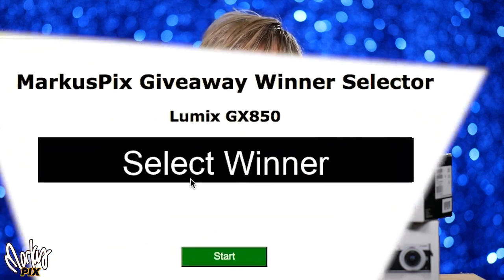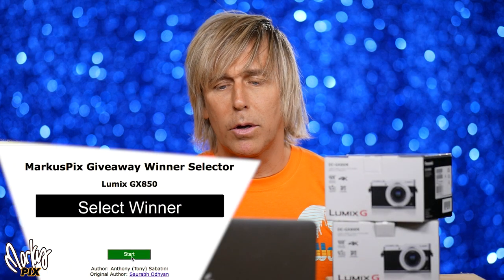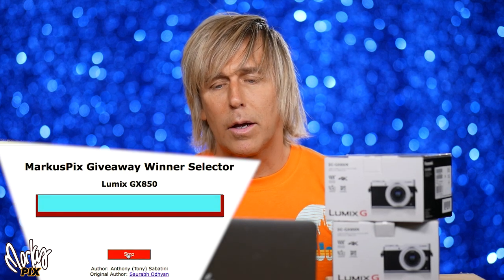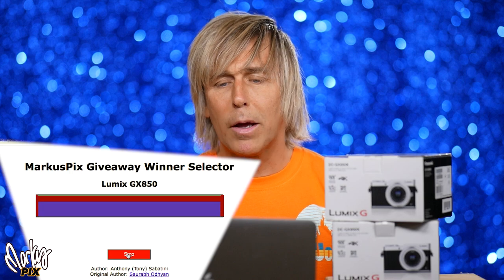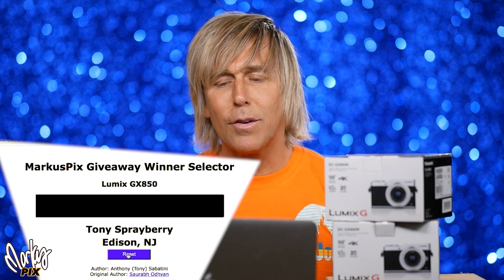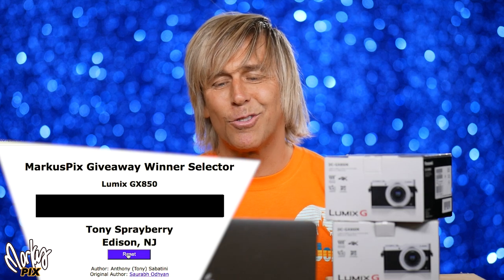Let's get started with the giveaway — let's just get this over with. Here we go, running the slot machine right now. The winner of the first Panasonic Lumix GX850 is Tony Sprayberry from Edison, New Jersey. Congratulations, Tony!